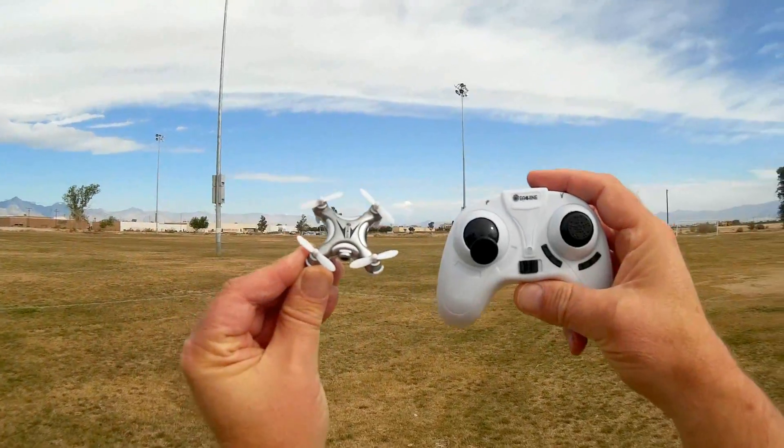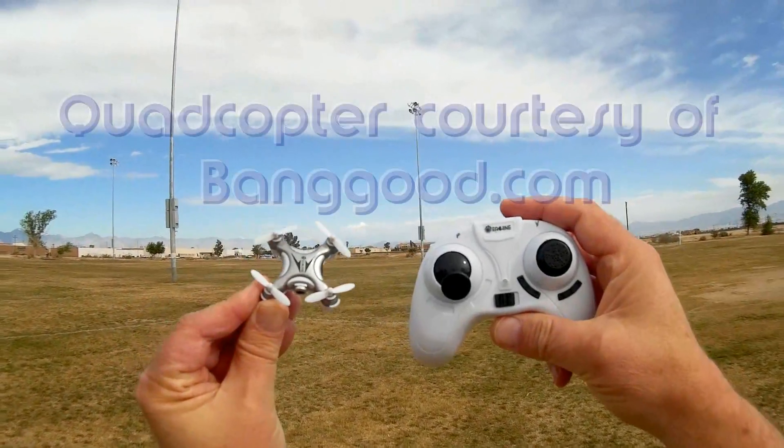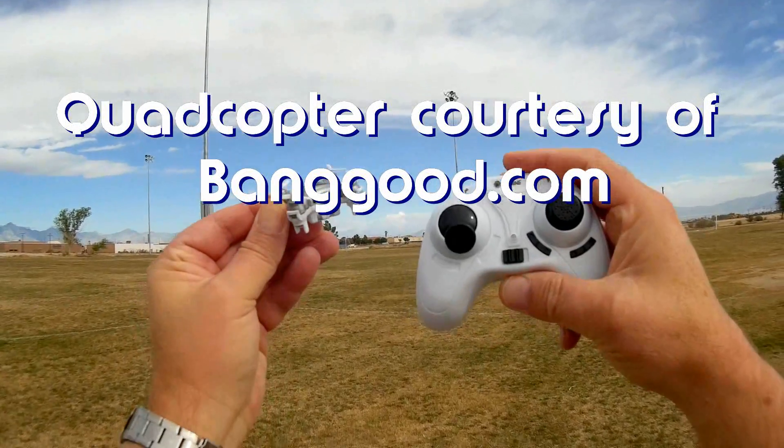Good morning, Quadcopter 101 here. What I got for you today is a review of a new nano micro quadcopter.